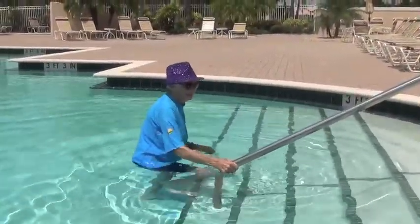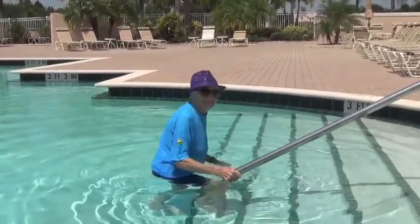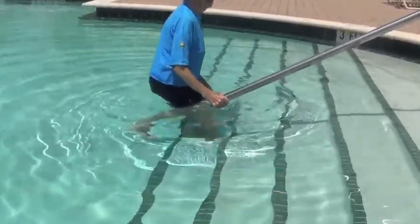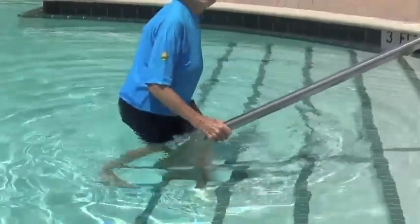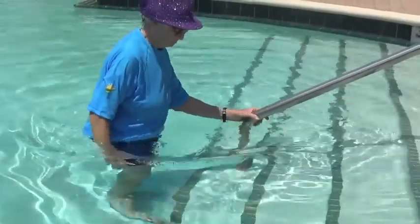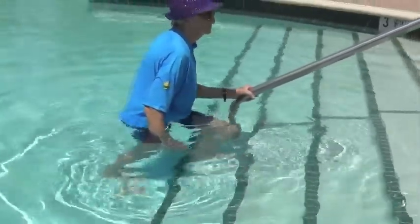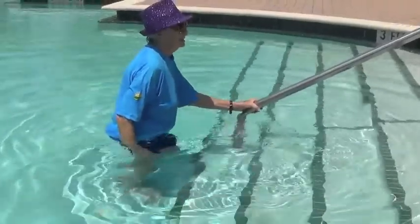Here's another great exercise — it's like doing step aerobics in the pool. Step up with your right, left, and then down with your right, left. Then switch to the other side of the railing, hold on, and step up and down. Up with your left, right, and then down, left, right. Up and down. Great for leg strength.